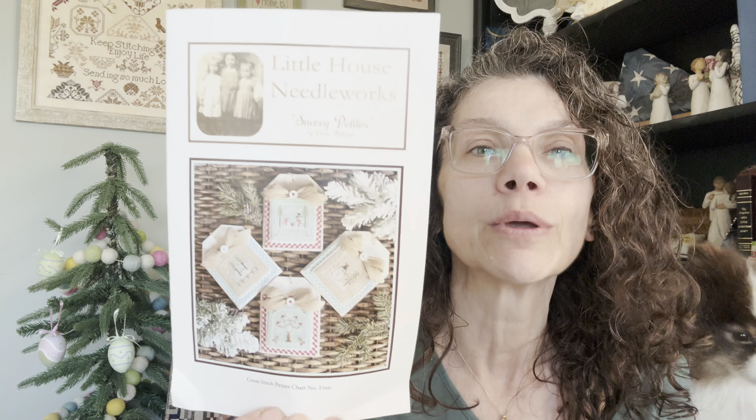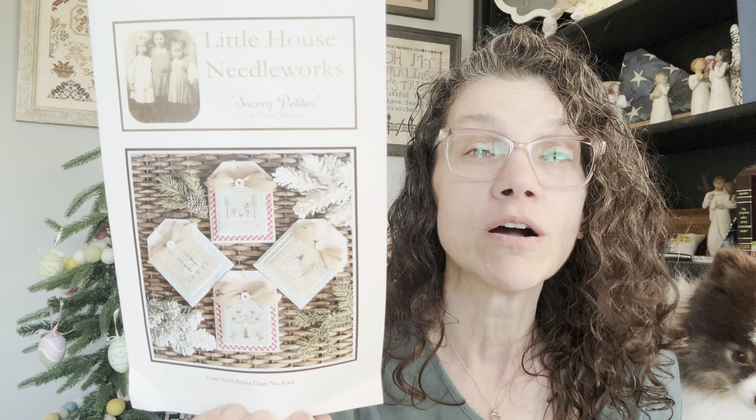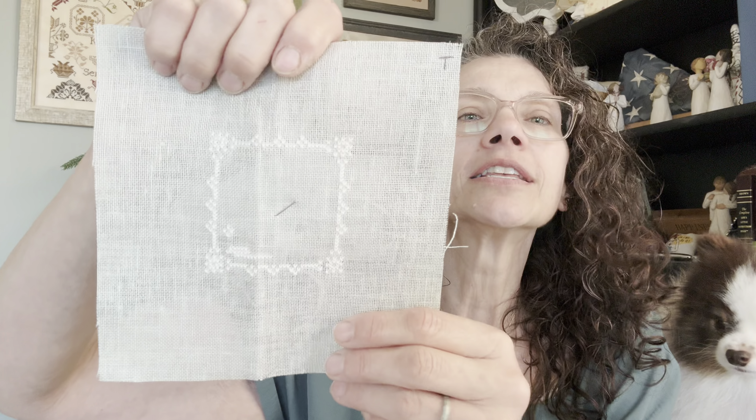My Mini Monday this week — I got my Little House Needleworks Snowy Petites started. I know we all want winter to be gone, but this one got behind, so we're stitching it. This is where I'm at on it right now.